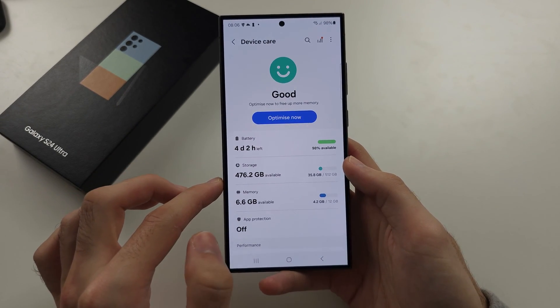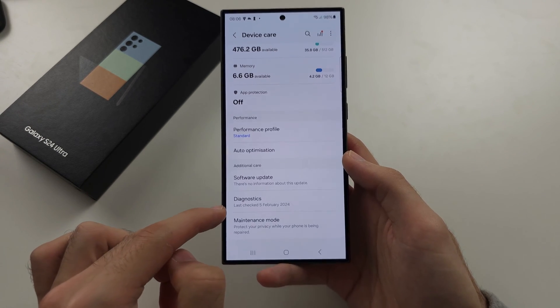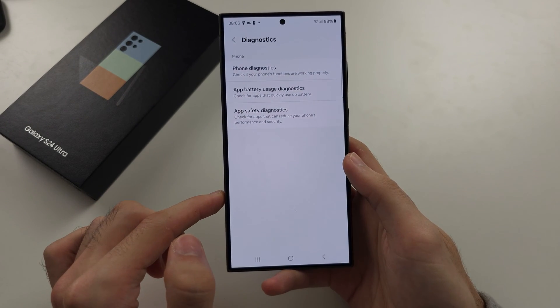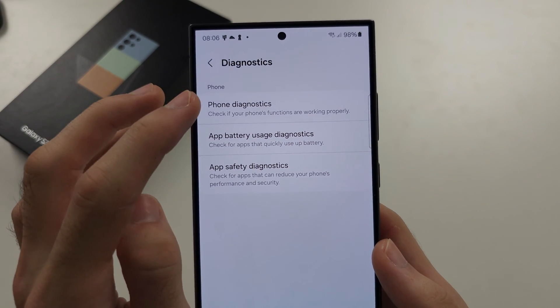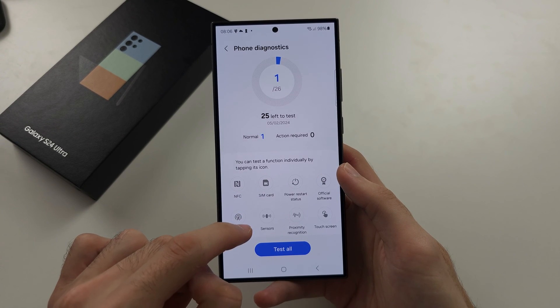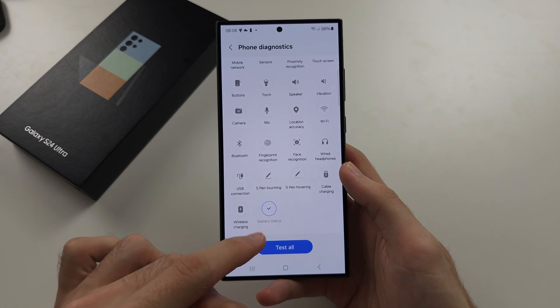In Device Care, scroll down until you see Diagnostics, then locate Phone Diagnostics. From there, scroll all the way down until you see Battery Status.